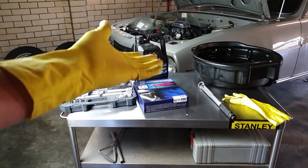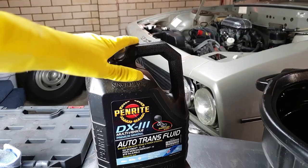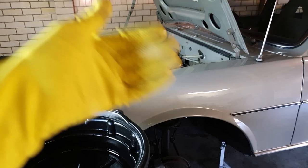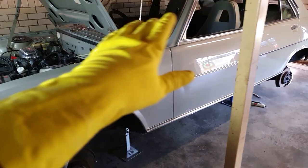Hey guys, this is not ChrisFix here, and today I'm going to show you how to change the automatic transmission fluid and the automatic transmission filter in your car. In this case we're using a 1978 Peugeot 504. Even though it's an old car, the process is going to be very similar in most makes and models. I bought this car sight unseen, drove it home fine, but while I've been working on it I noticed it was leaking more fluids than you'd believe.